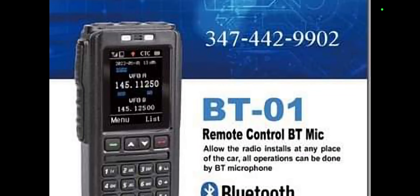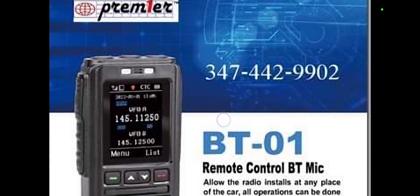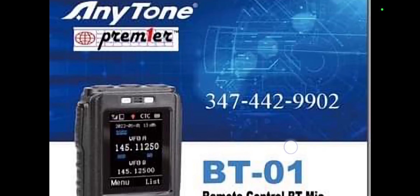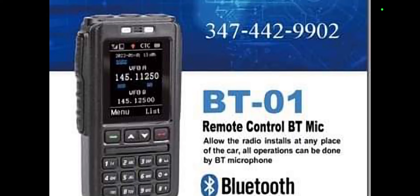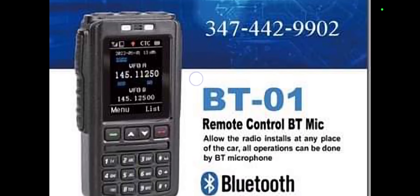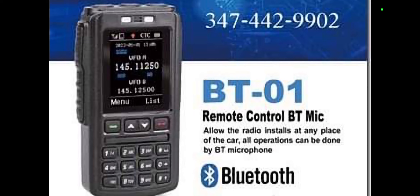Hello FxB, welcome to my channel. So I saw this the other day and I've got a closer picture of it now. It's called the AnyTone BT-01 and the point of it is that you pair it with your AnyTone 578, which is a mobile car-style DMR radio. This allows Bluetooth connection — the description says it allows the radio to be installed at any place in the car and all operations can be done by Bluetooth microphone.